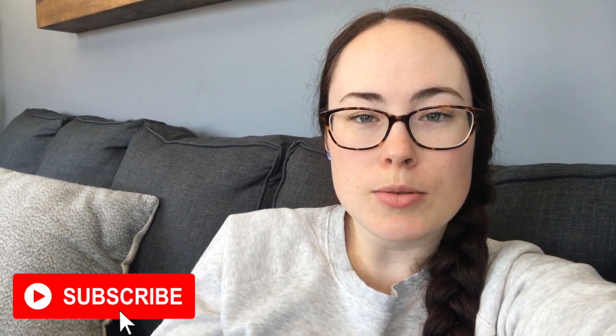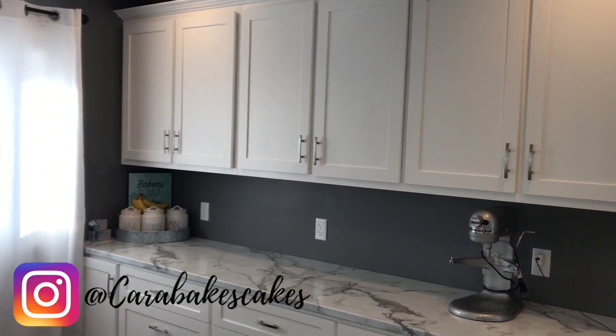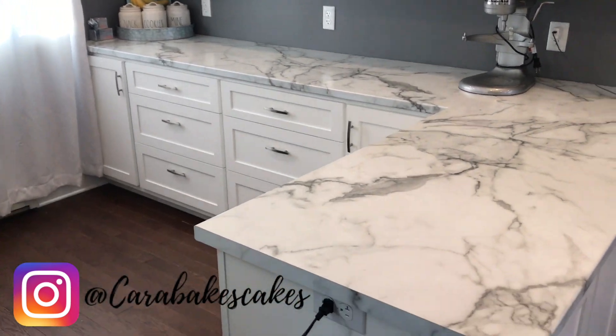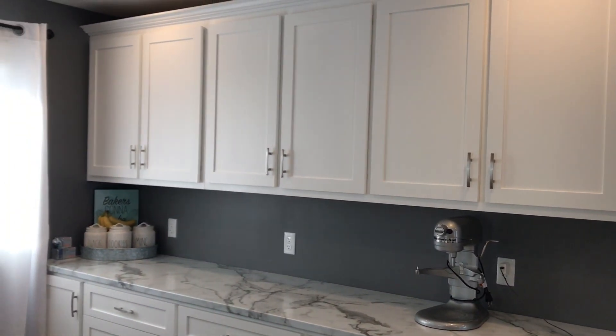I'm going to go through each cupboard, show you what's in the cupboard before I organize, and then I'm going to show you what it looks like after it's all cleaned and put back together. This is the cake section of my kitchen. There's another side to the right for everything else, and this side just has everything cake related.